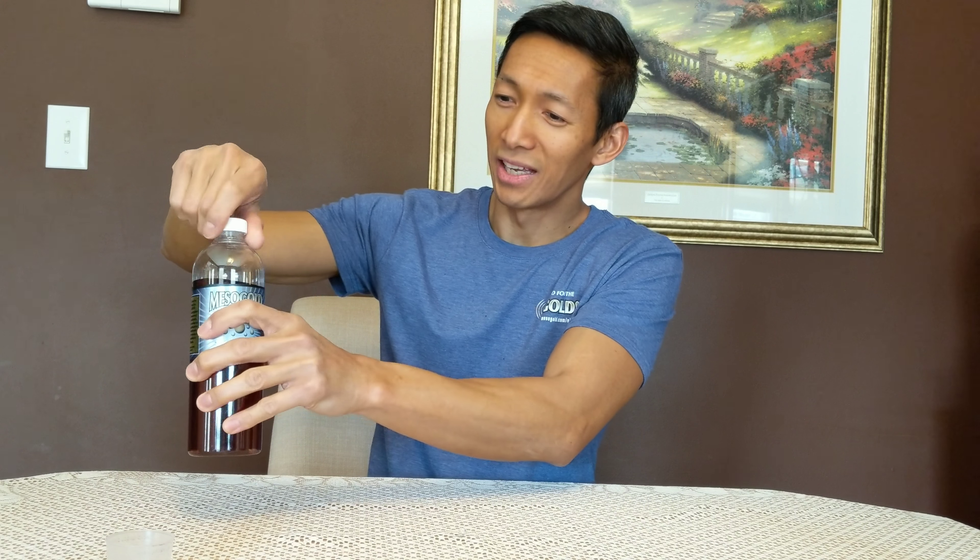In about 45 minutes to an hour I'm going to feel like I'm in the zone — my focus is there, concentration is there. I'm not training until later this afternoon, so I might take it again later on.